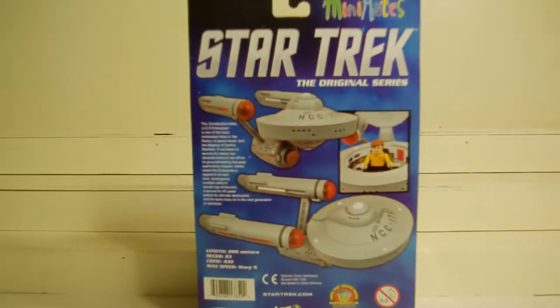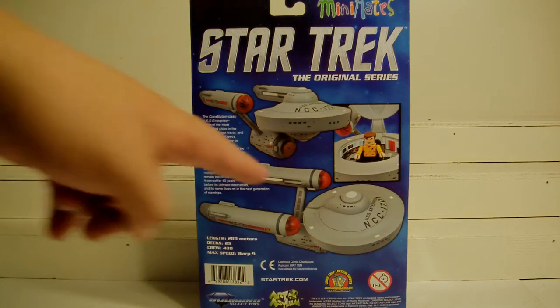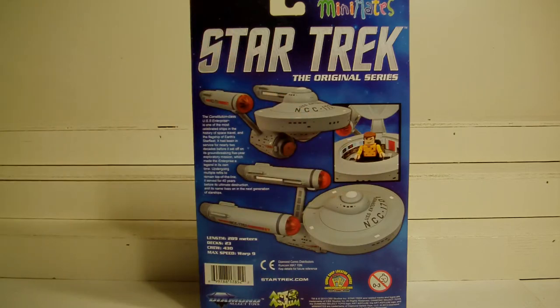Hey, what's up fellow YouTubers, fellow toy nuts and toy collectors. This is Starscream 1988, and today I bring you a very cool review here on Diamond Select Toys with Art Asylum. This is their Mini Mate Star Trek: The Original Series toy. This is really cool — this is the miniature version of the Enterprise, and as you can see from the picture, Captain Kirk takes full command of the ship.